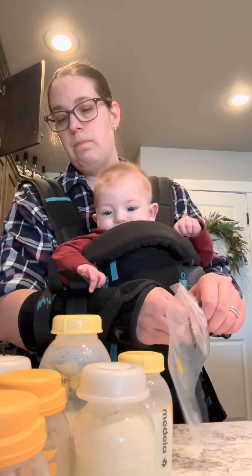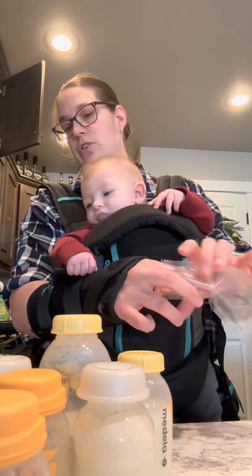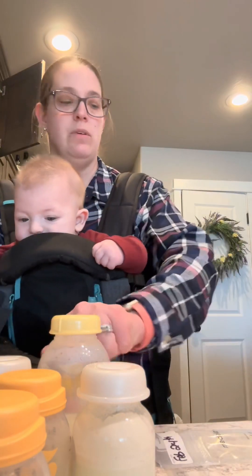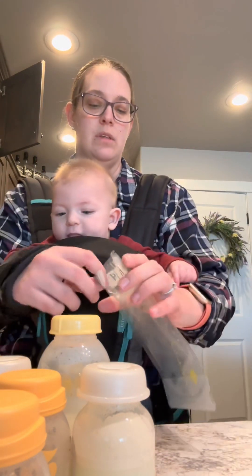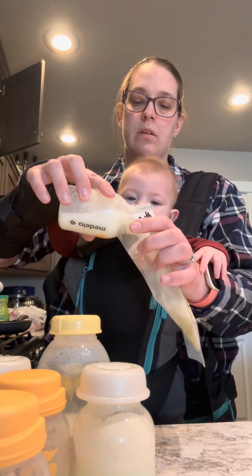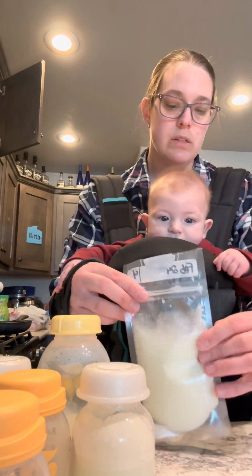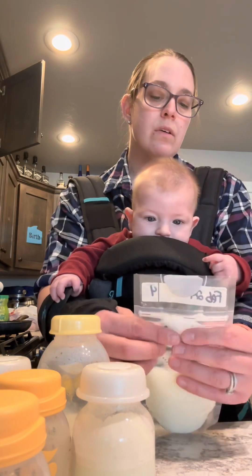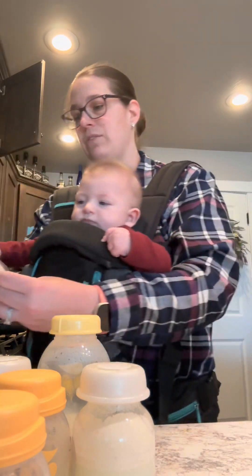There are probably 12 bottles of milk in the fridge, and it'll probably be close to 28 to 30 ounces of milk going in the freezer today. This one should hopefully do it because there's 4 ounces in this one. This one stood up and opened on the bottom — so now you just go like that. All done, then off to the side.